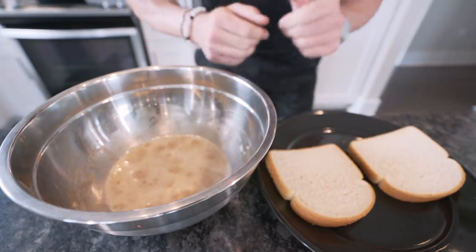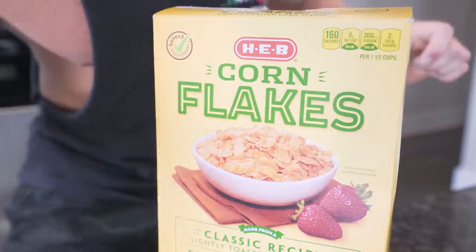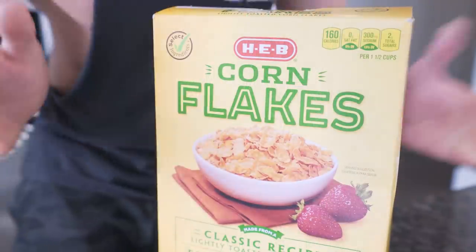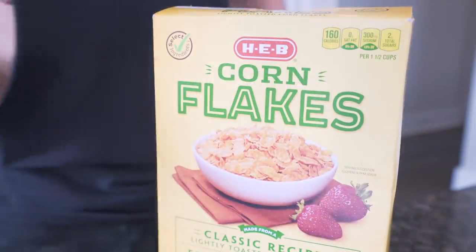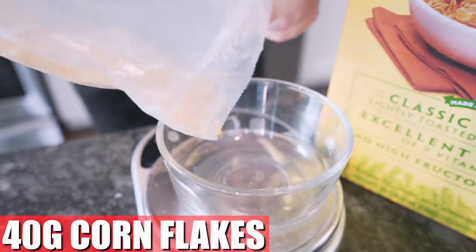The final thing we need to do is get our crispy bread in. And what better way to accomplish this than with the good old-fashioned cornflake method. We're using plain generic cornflakes because you're going to get the most volume for the lowest amount of calories. Other cereals might work, but you'd need twice as much and you're adding calories. This is going to get us where we want to be. In a small bowl, weigh out 40 grams.